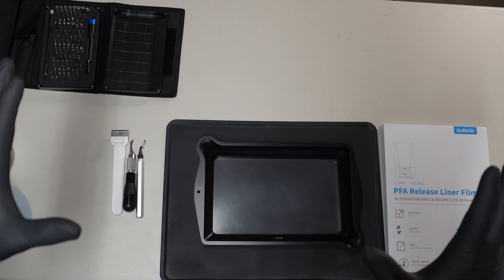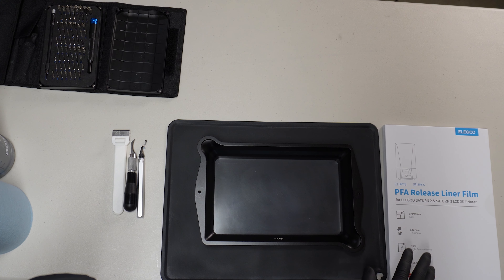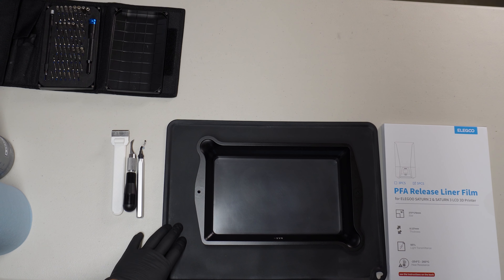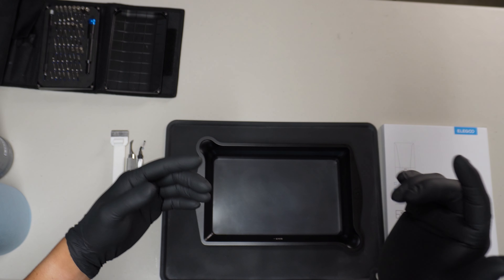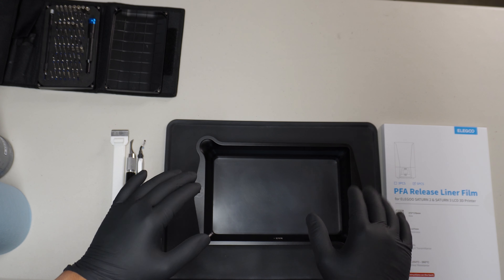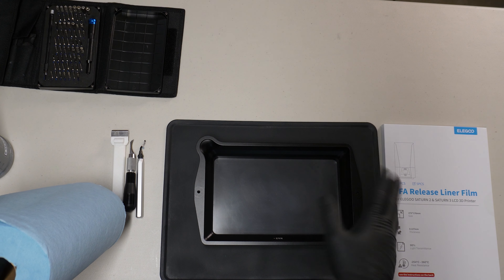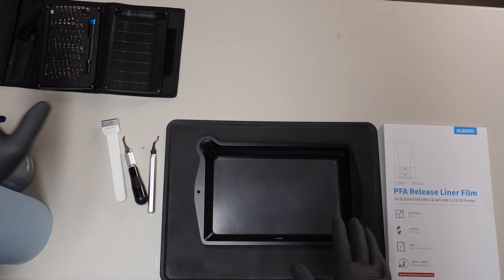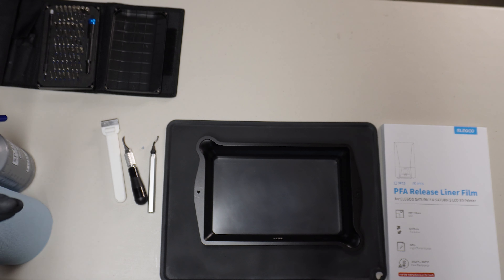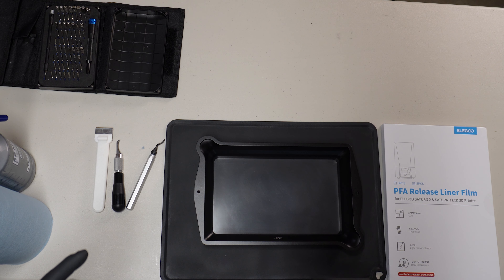So there's just a couple of things you're going to need in order to be able to change the PFA liner for your vat. That's going to be a couple of tools, but most importantly you're going to need the actual PFA film. You're going to need a silicone mat to put your vat on, nitrile gloves so that you can take this apart — because even a cleaned vat will have some resin in the nooks and crannies. You're also going to want something to wipe away the resin that might be between the sheet and the vat, and some alcohol to make sure everything's nice and clean before you put on the new one.